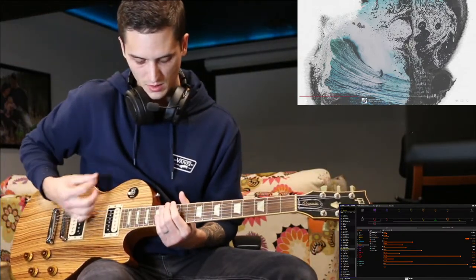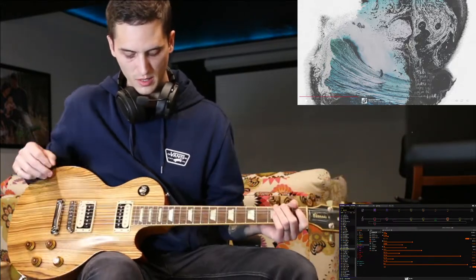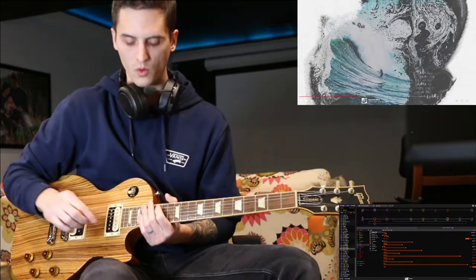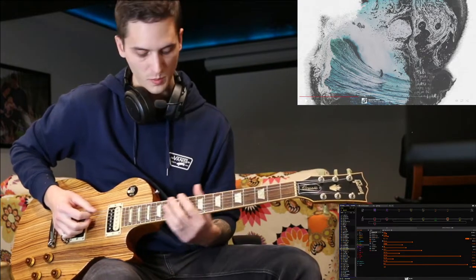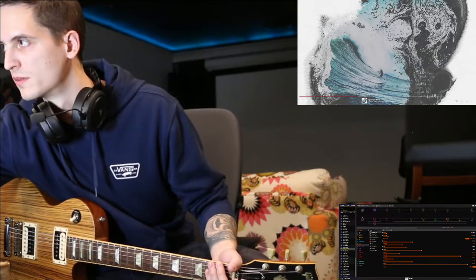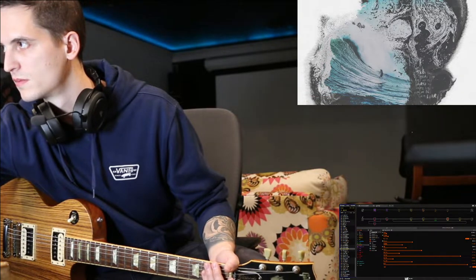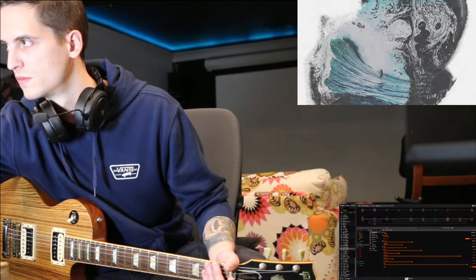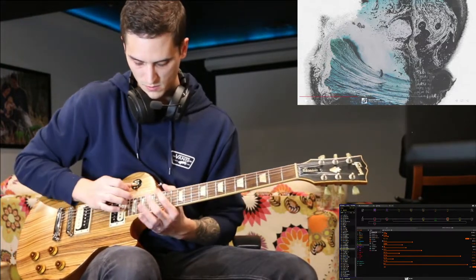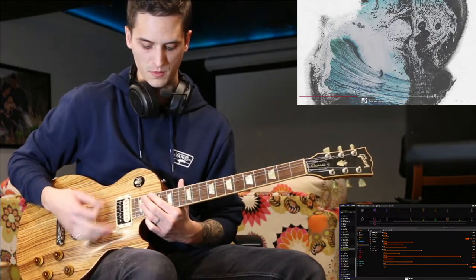So you hit it the first time, then hit it with a pick sweep, and then come in again with the same tapping. But then you hold it and you wait. And the next time, instead of going open, 12th open, you go 12th open. So you go 12th open, open. And then after the tapping, you bring it down with the slide down again.